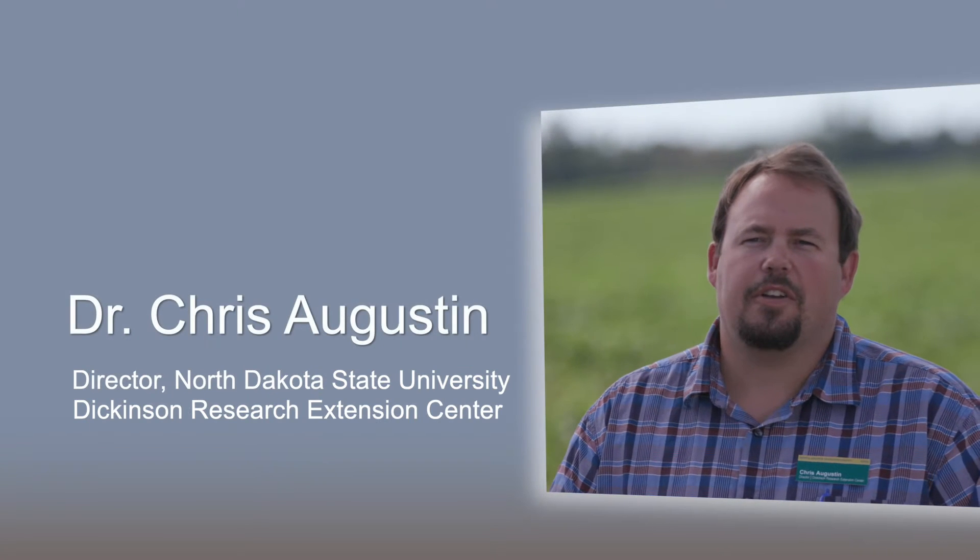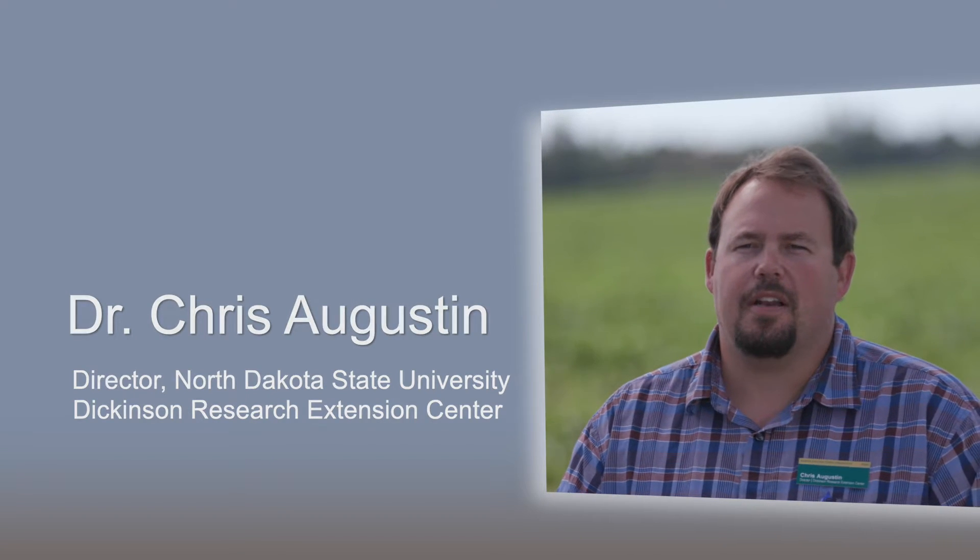Dr. Chris Augustine, director of the Dickinson Research Extension Center. We evaluated 16 different fertilizer treatments that include a couple different liquids in furrow. We hand broadcast 11-52-0, urea. We had some foliar feedings at different growth stages as well as some different mixes of foliar feedings.